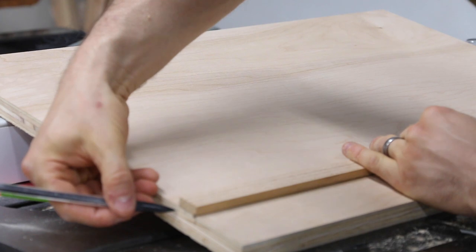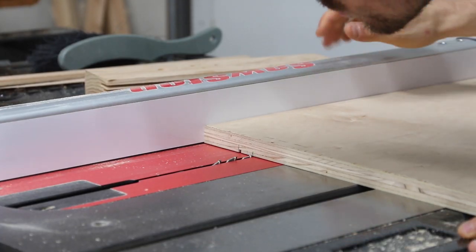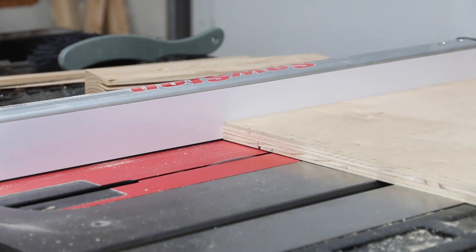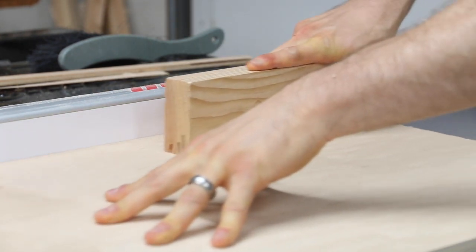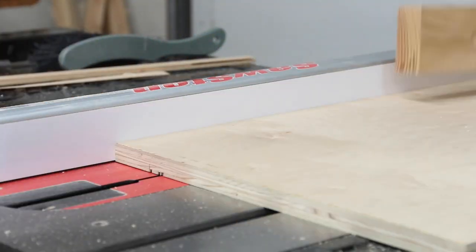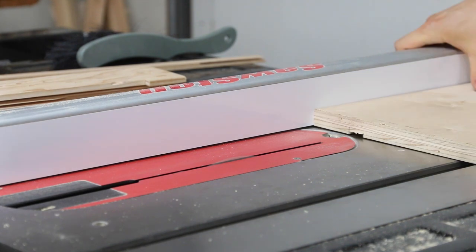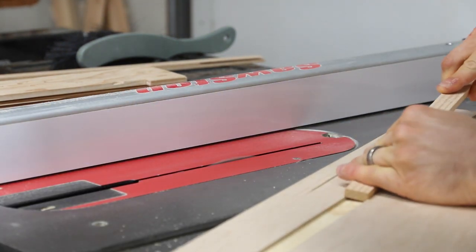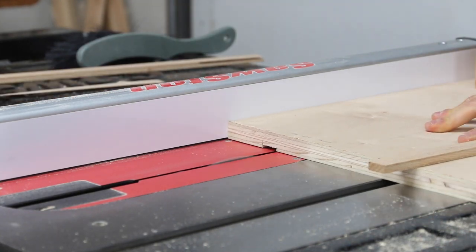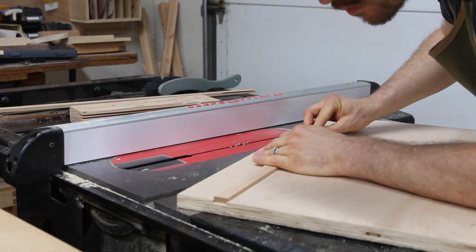I totally could have done this with a dado blade but I don't have one, so I'm just taking multiple passes with my regular blade. Like with the runner, I'm stopping shy of the other end of the groove to sneak up on the fit. I clear out the waste by shifting the fence a little bit and then test the runner. It doesn't quite fit so I take another thin pass. This time it's a perfect friction fit.